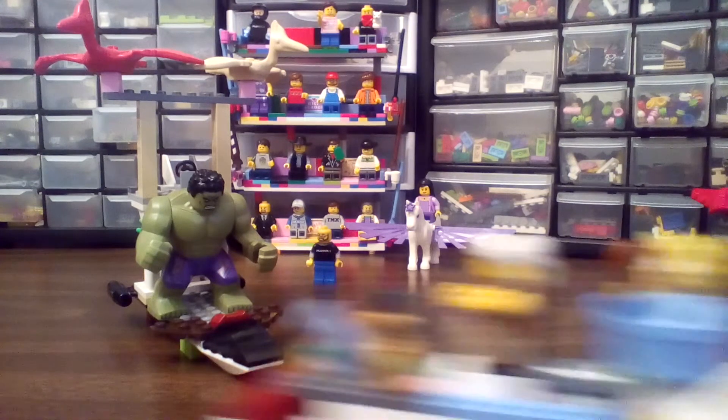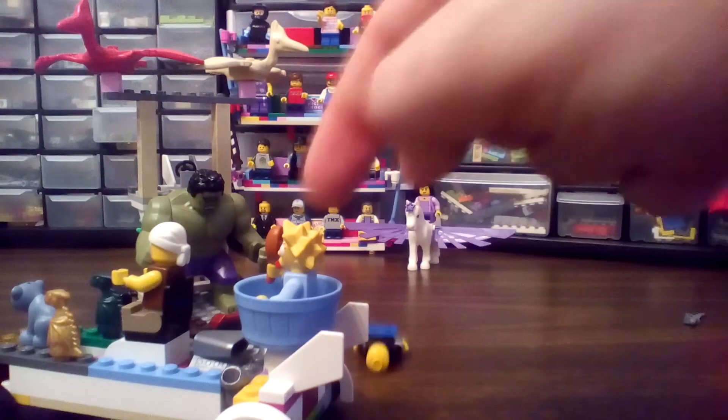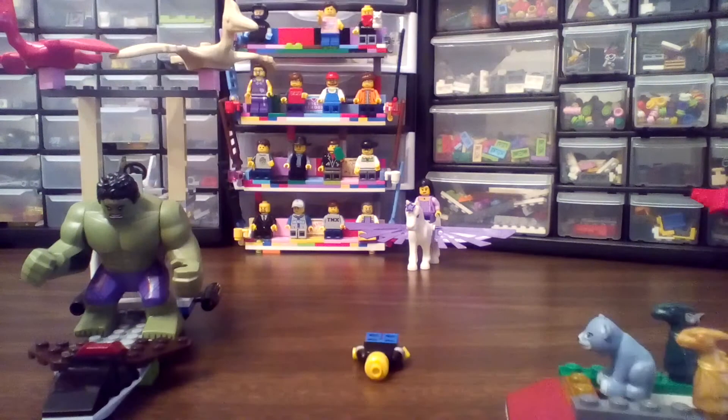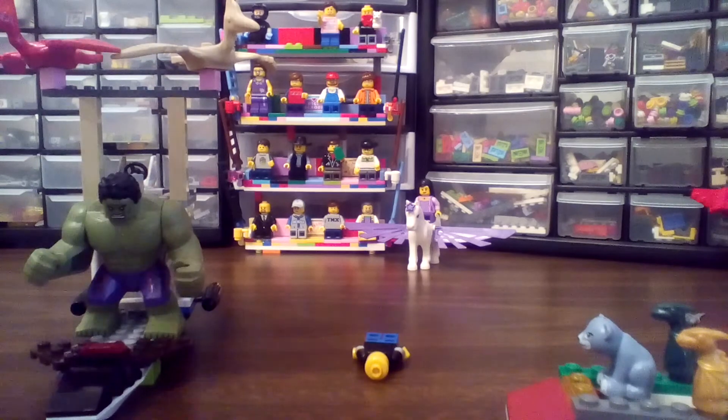Anyway, I digress. Here are some of my builds — there's Maggie, a pirate, a bear, Hulk, Curly and Moe. I'm Brick Smith — gotta love those bricks, bye!